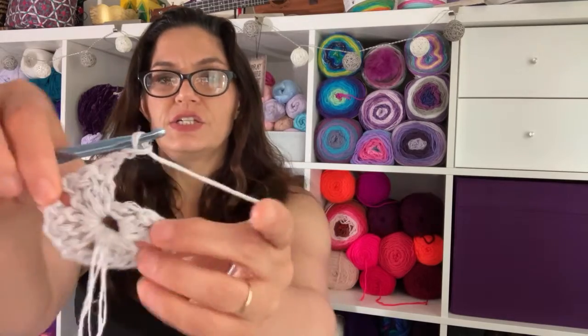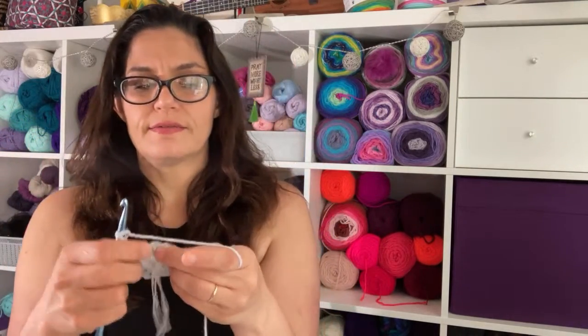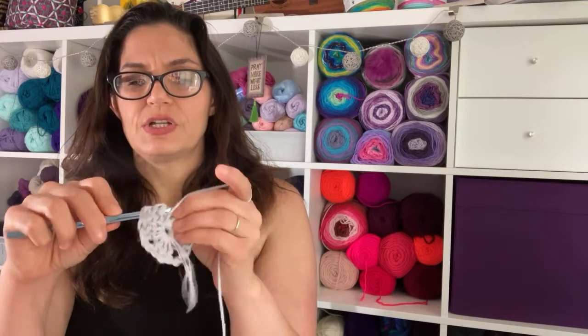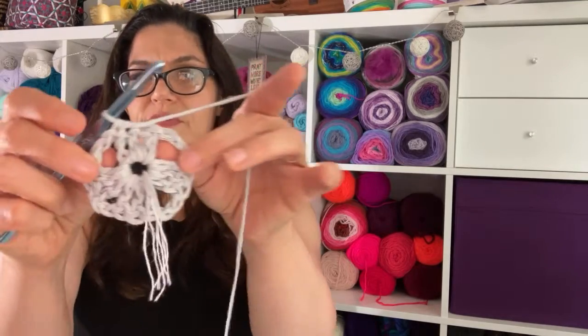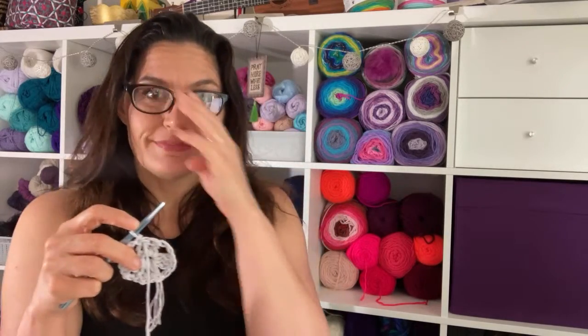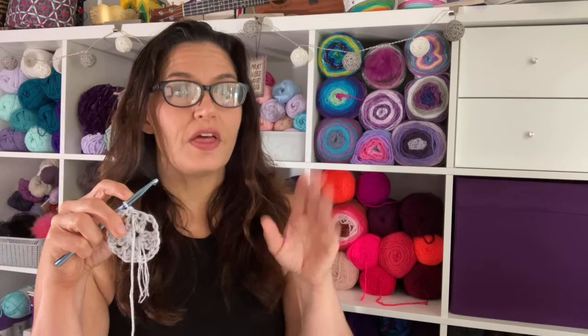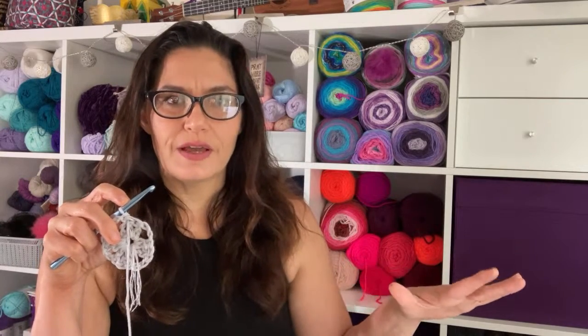I just did my fourth set of three double crochets, chain two. I see my chickens dancing outside. Slip stitch into the top of the second chain of that first chain two and we've completed the first round. This is not cotton — this is hemp. If you want something soft and wearable, go for Hobby Lobby cotton or the new Mainstays cotton over at Walmart. For an actual dishcloth, Lily Sugar and Cream or any dishcloth-style cotton is fabulous.